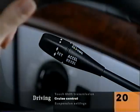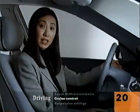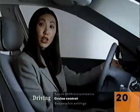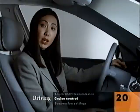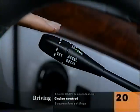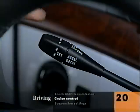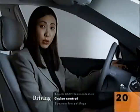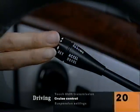To set cruise control at your current speed, hold it upwards briefly. Keep holding it upwards and it accelerates. To increase the speed in one mile per hour increments, tap it upwards. To lower your speed, hold the lever downwards; to do it in one mile per hour increments, tap it down briefly. To resume your speed after cancelling it, just tap the lever towards you. To turn the cruise control system off completely, tap the brake or tap the lever forward towards the dash.